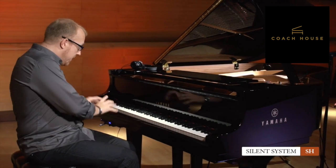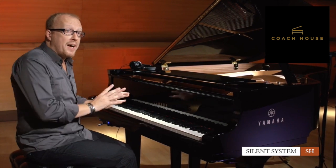Today I would like to talk to you about a brand new system called the Silent SH system. It is right here and I would love to explain what it is all about. Why would you want to use the Silent SH system? Well, there are actually more than one reason. The first reason is this instrument is so beautiful — you might want to play it all day but also all night. And of course, your neighbors might not appreciate that very much.